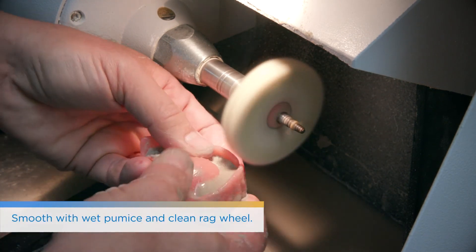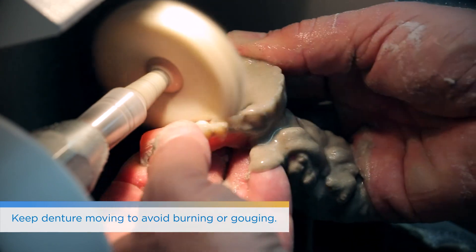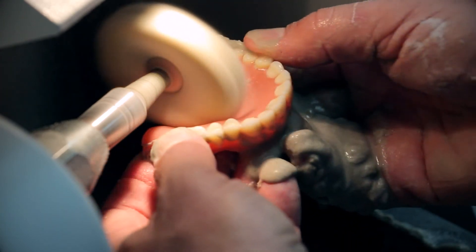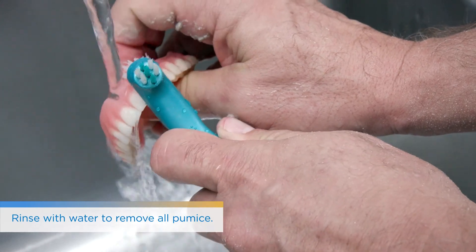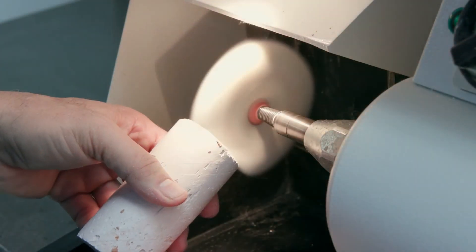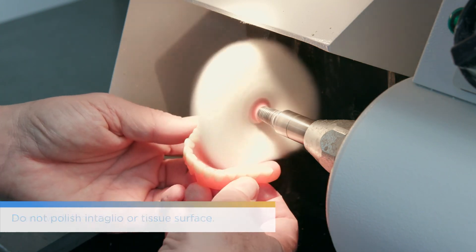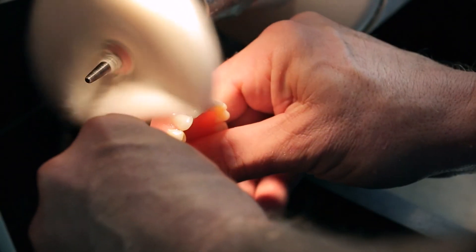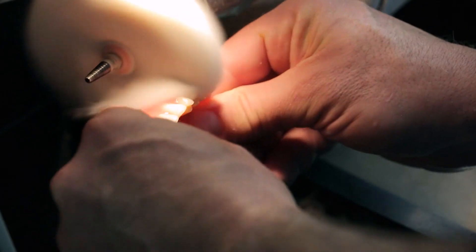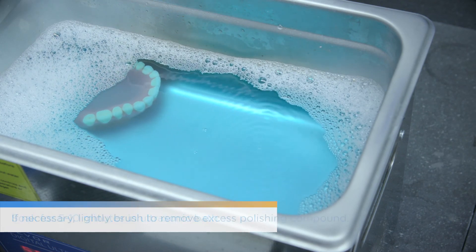When it comes to polishing — whether it's pumice or high shine — whatever you typically use with your analog dentures, the same rules apply here for the Lucitone Digital Print denture. A bristle brush works nicely to clean around the teeth. Then go in with pumice and a clean rag wheel. You may need to push a little bit more than you're used to with traditional dentures because of how strong the material is — but you're not reefing on it. Remove all extra pumice, then use a high-shine acrylic polishing compound to get that nice denture shine. We don't recommend polishing the intaglio or tissue surface — just the facial aspect and teeth. Finally, soak for 5 to 10 minutes in an ultrasonic bath, avoid the steam cleaner, and use a light brush to remove any excess polishing compound. That has been the Lucitone Digital Print training — thank you so much.